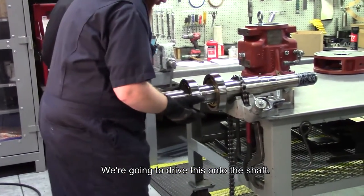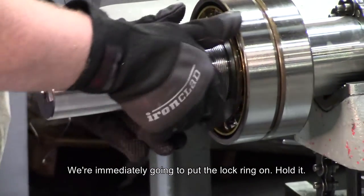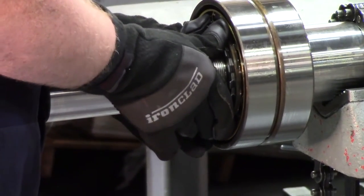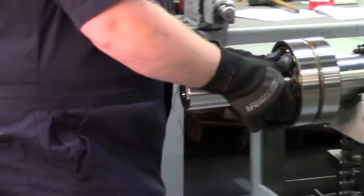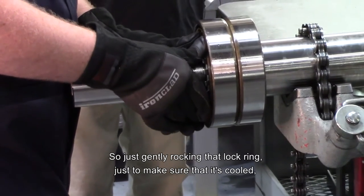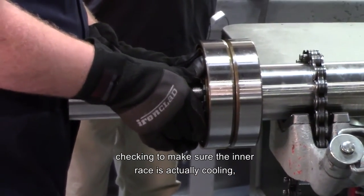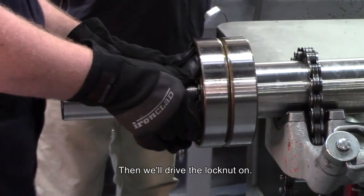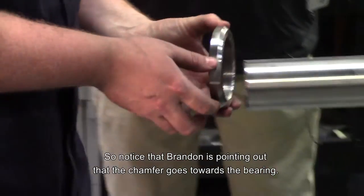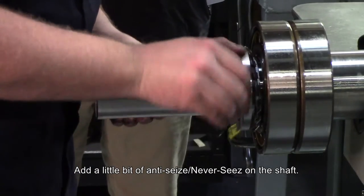We're going to drive this onto the shaft — it slips on nicely. We're immediately going to put the lock ring on to hold it. Just rocking that race to make sure that once it stops moving I'll put the nut on. Just gently rocking that lock ring to make sure that it's cooled, checking to make sure the inner race is actually cooling and tightening against the shaft, and then we'll drive the lock nut on. Notice Brandon is pointing out that the chamfer goes towards the bearing, and a little bit of anti-seize, never-seize on the shaft.